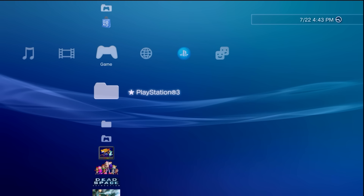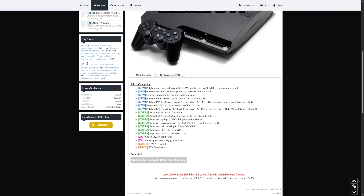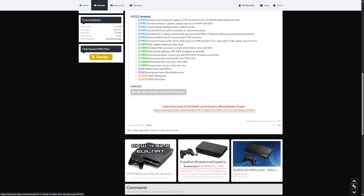I'll have the important links down below in the description. You're going to need at minimum firmware 4.92.2. In the future, if there's a 4.93 or 4.92.4, those firmwares will already have this feature — this is just the first firmware which has it available. Over on the changelog you can see: 'CFW patched and enabled to update custom firmware via internet on CEX and DEX depending on the vsh.self.'